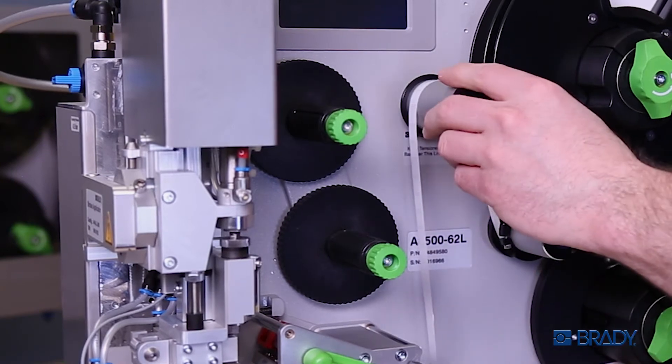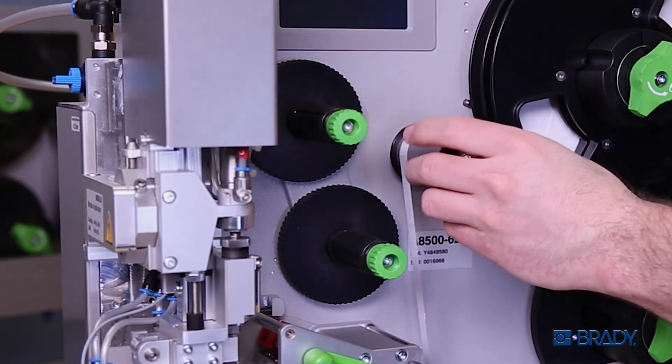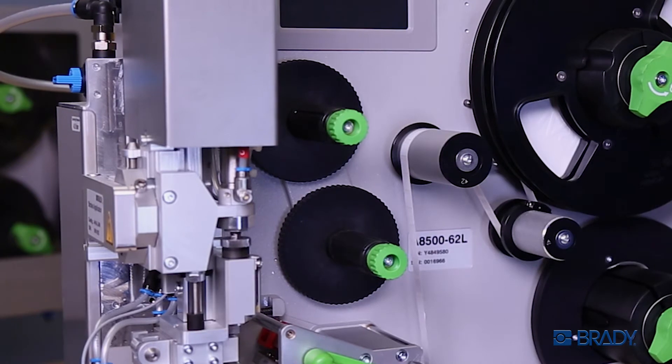Put the liner into the material takeout section and tighten the green knob. Pull the top right wheel to ensure the tensioner bar of the material is located between the two reels on the left side of the printer.